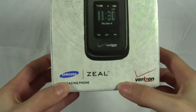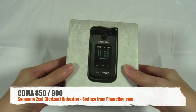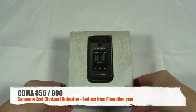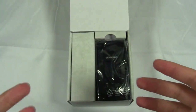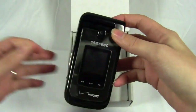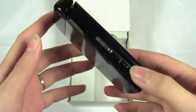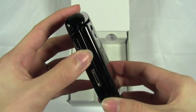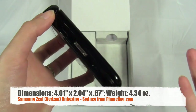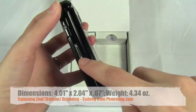This is the box for the Samsung Zeal from Verizon Wireless. There's not a lot of differences or updates from the original Alias to the updated Zeal. In terms of specs, it's pretty much the same — it just has an updated hardware design. If we take it out of the box, you'll notice basically the same design but just a little different in terms of color scheme and a couple of aesthetic changes. It's pretty much exactly the same size. It's about four inches by two inches, and then it's a little over half an inch thick.